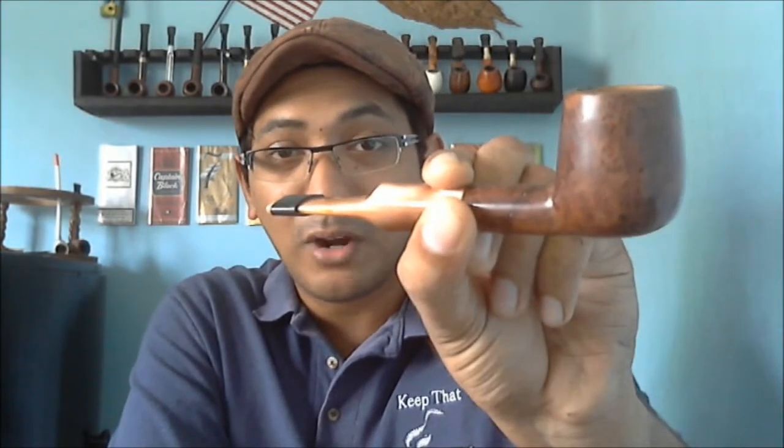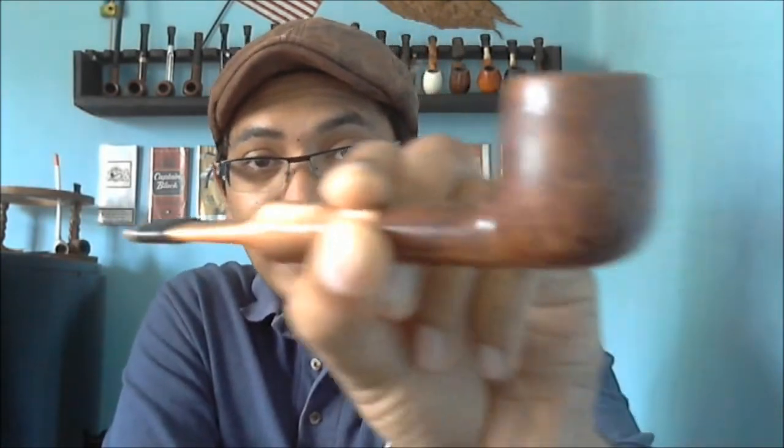And I did — look at that! I got a brand new stem, and he removed all the varnish from the pipe, sanded it down, and finished it with carnauba wax. It looks absolutely awesome. There's a lot of bird's eye on this pipe — sadly my camera doesn't have good focus so you can't see it well. This is what the pipe looked like before.